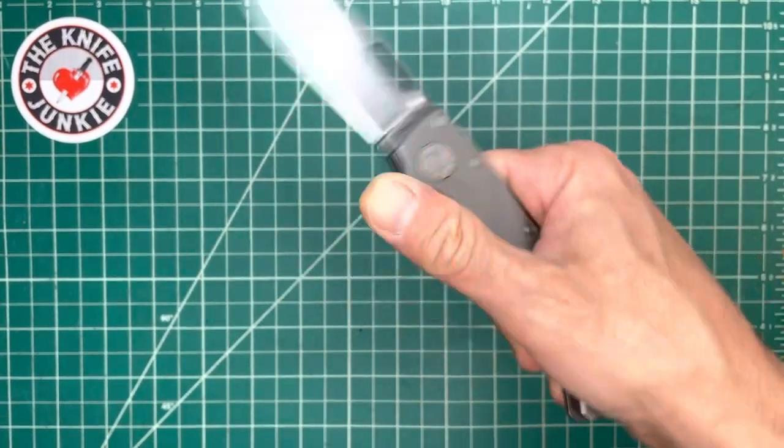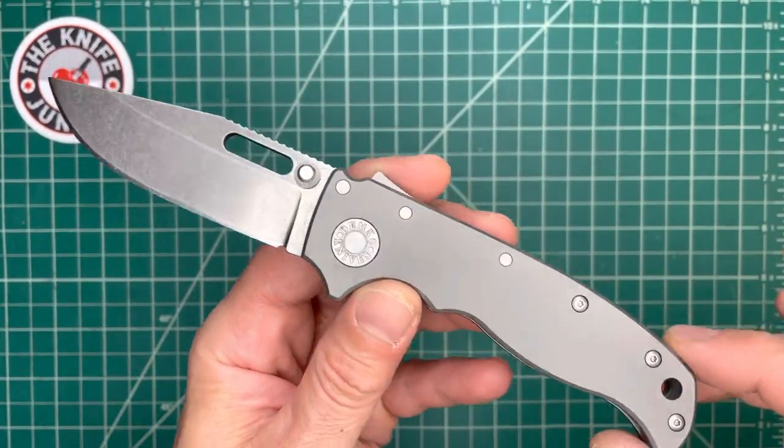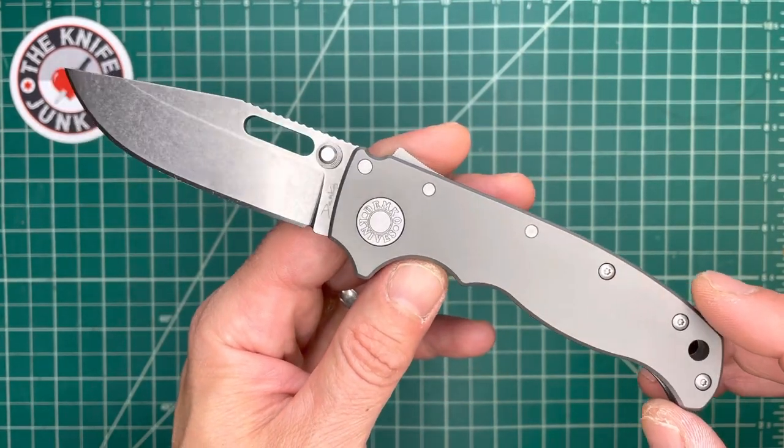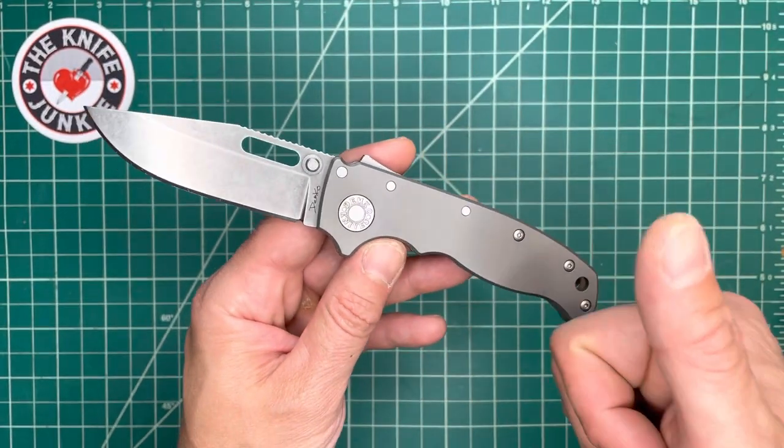I just wanted to show off my buddy Jock's new knife. He had it sent to me before I sent it to him and I'm grateful. Thank you, Jock. This thing is awesome.